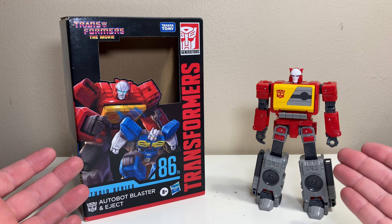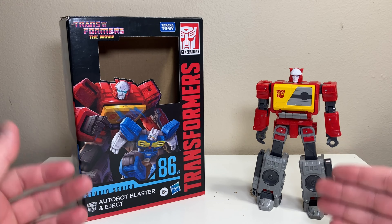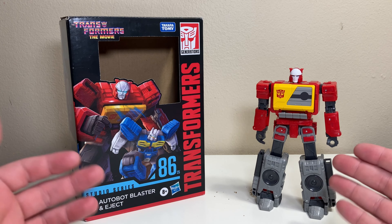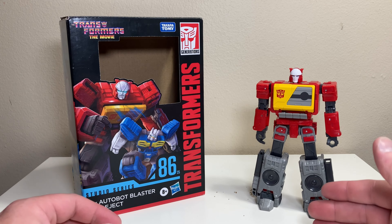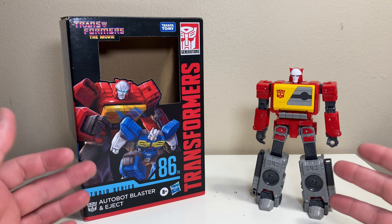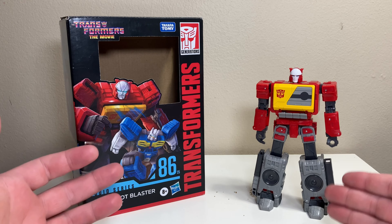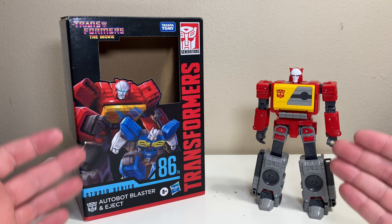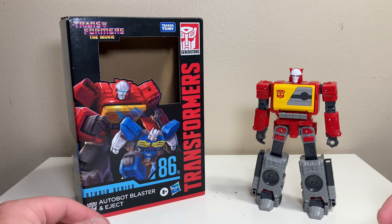This is yet another purchase that comes from JJ, a good friend and huge supporter of this channel. He has basically been on a roll lately with these hauls, hitting up stores every week. We get together, have a few adult beverages, and he hands me a bag of bots, letting me see all aspects of the market.